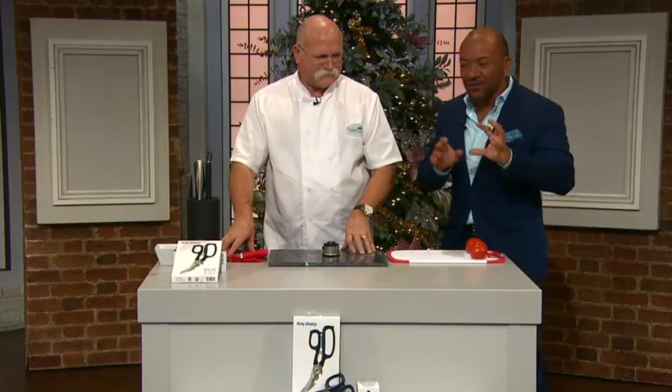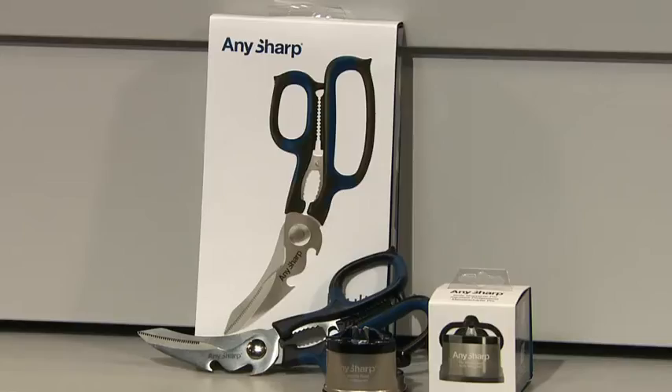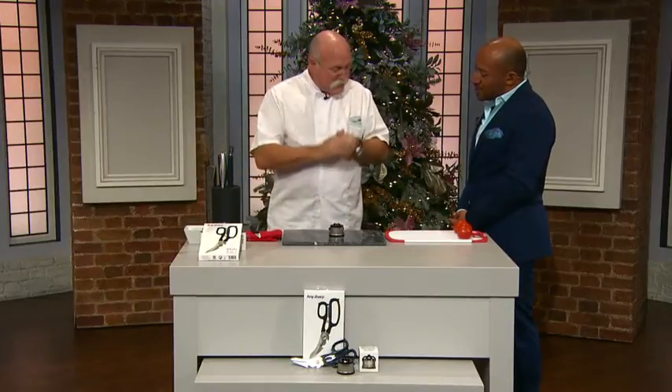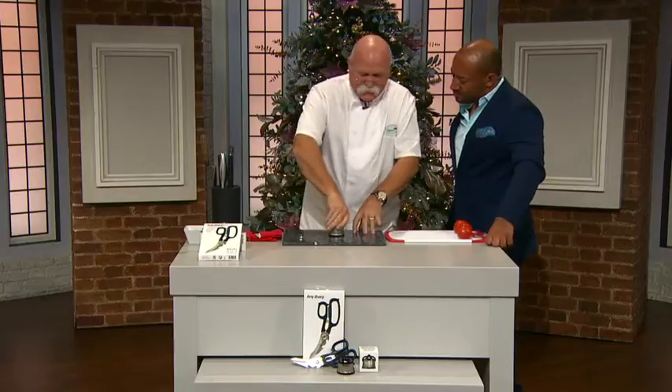With the AnySharp scissors and pro sharpener set for £24. You worked for many years as a master butcher, so you know blades and knives, and when you found AnySharp that was a revelation. I always knew there was a better, easier way to sharpen a knife than with a regular butcher steel and a stone — it's a lot of mucking about, a lot of clearing up. This is new technology and you have to embrace it.